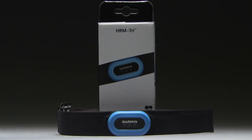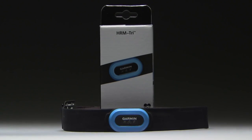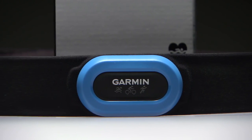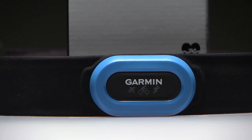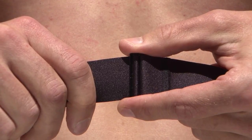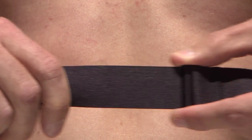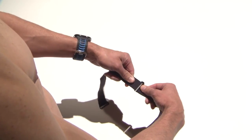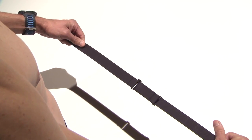Proper fit is critical for the performance of your HRM TRI monitor. The first time you use the HRM TRI, plan to spend some time adjusting the size. To start wearing the strap, adjust the slider for a snug, comfortable fit. The strap extender can be used if required to make the strap long enough.